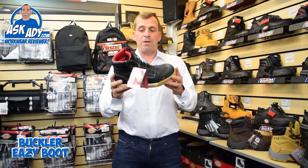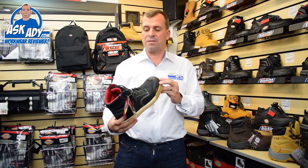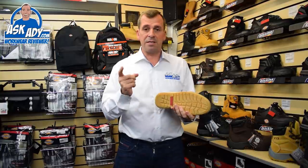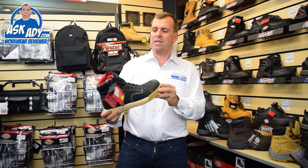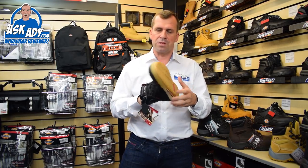So finally this boot here — this is the Easy Boot from Buckler. This is from the Largo Bay range, it's a great leather boot, sizes 6 to 12 again. Nice little low profile sole — you're not going to drag loads of mud in and out of the house with that. It just looks really stylish, looks like a skater boot, loads of padding. I've had some great reports about this as well.